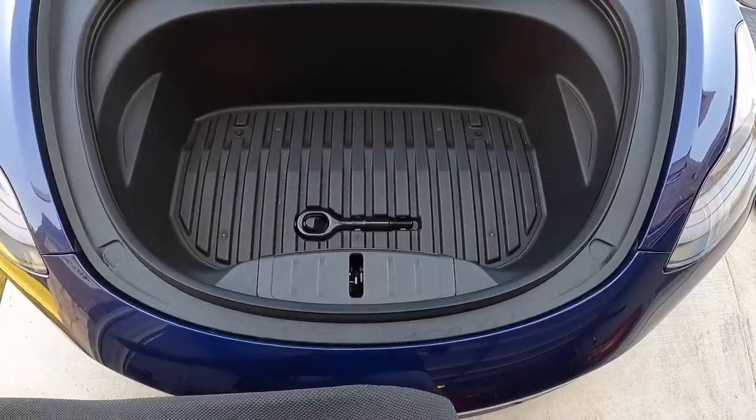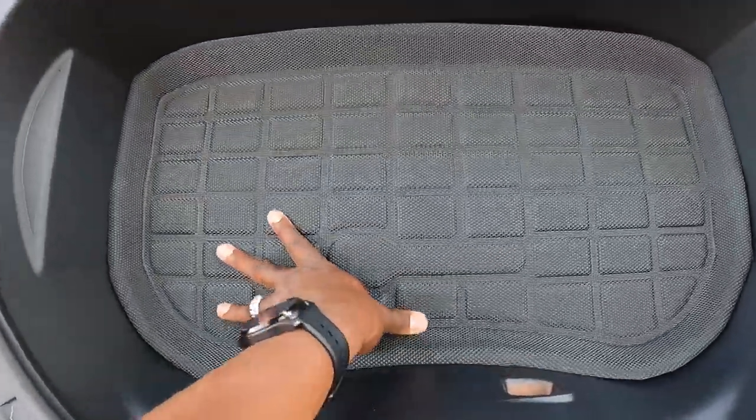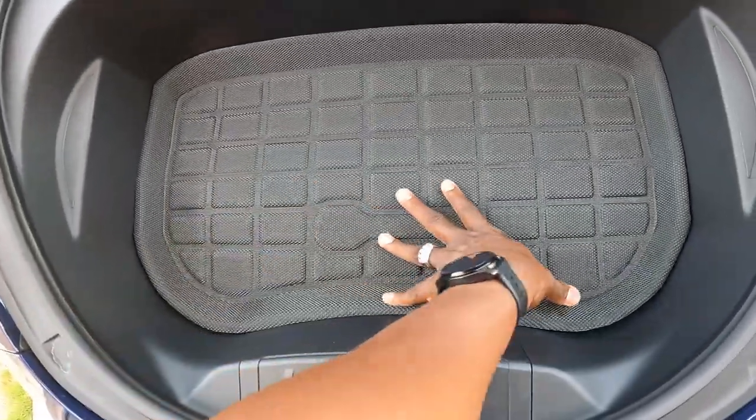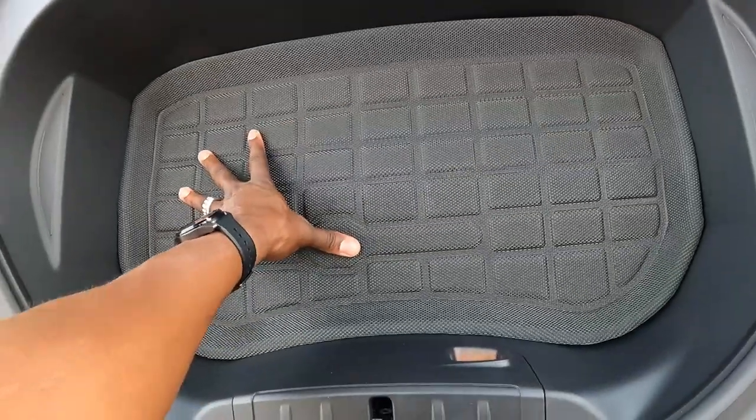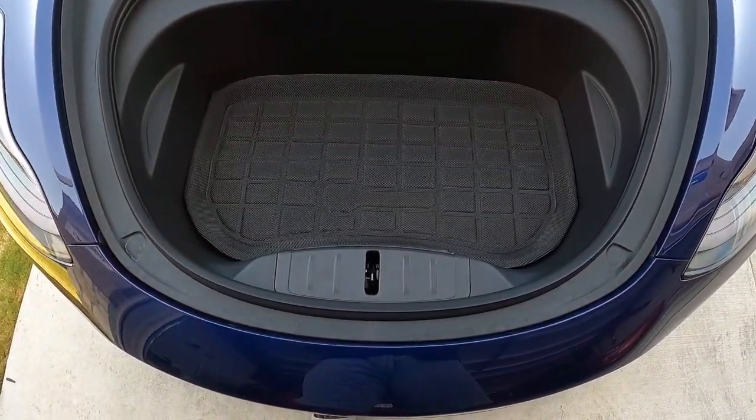First thing I'm going to do is install the front area — the frunk. It's pretty simple; you'll see the logo where you just match it up and it slides right into place. You do want to clean this cargo area first before installing. Mine wasn't that dirty so I just popped it in — and you can see how beautiful that looks. Really sleek, really nice.